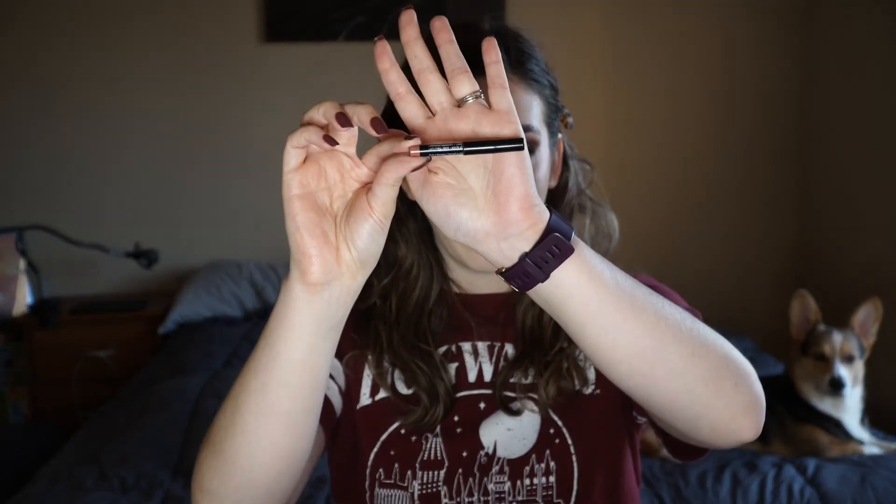I'm going to use the Urban Decay All Nighter Setting Spray. I have to get very close to my mirror to do my mascara and eyebrows, so I'm going to do that off camera and I'll be right back. For our lips I'm going to use this very well-loved NYX Lip Liner in the shade Natural — I use this pretty much every time I wear a lipstick. I'm just going to fill in my lips with this kind of messily, then take the original Fenty Gloss Balm in Fenty Glow.